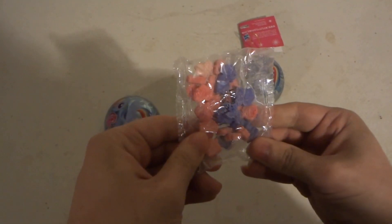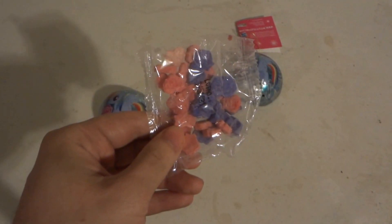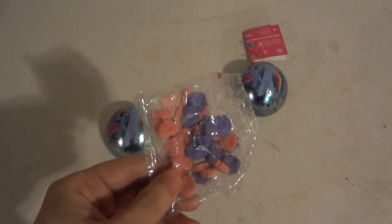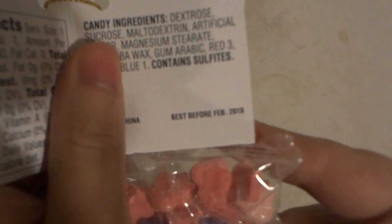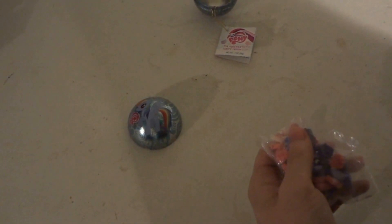Here's our candy. They already look kind of old in the package. I mean, this just came out this year, but as you can tell, the best before date says February 2018. The candies — I don't want to taste them, but I'm going to go ahead and taste them anyway. They still might be okay.